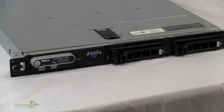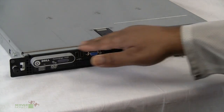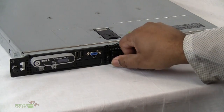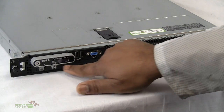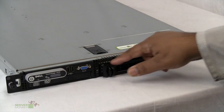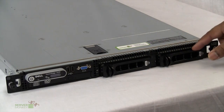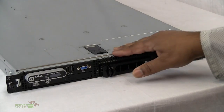We're looking at the PowerEdge 1950 and this unit is a 2B. Looking at the front of the unit, it's a 1U rack. Here you have the video and two USB ports along with a DVD-ROM. This particular unit has two drive bays and is capable of holding two 750GB drives, which gives you 1.5TB of hard drive space.